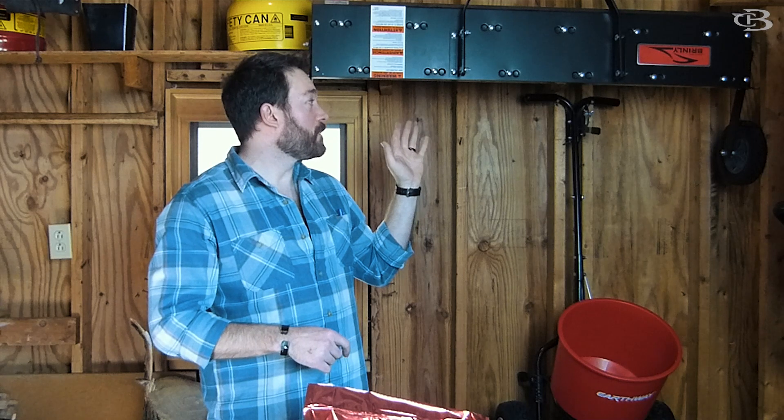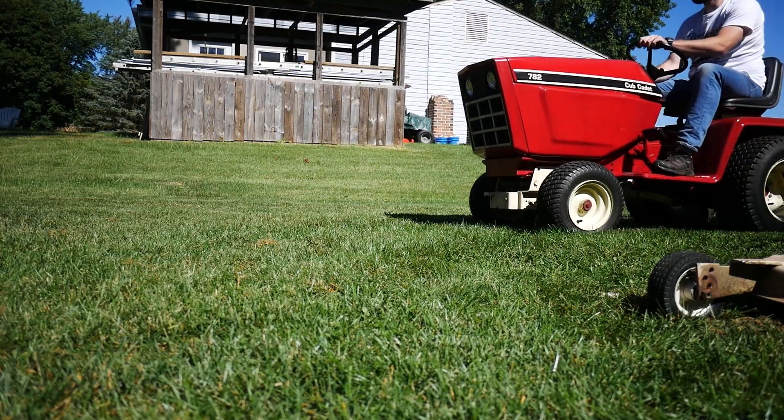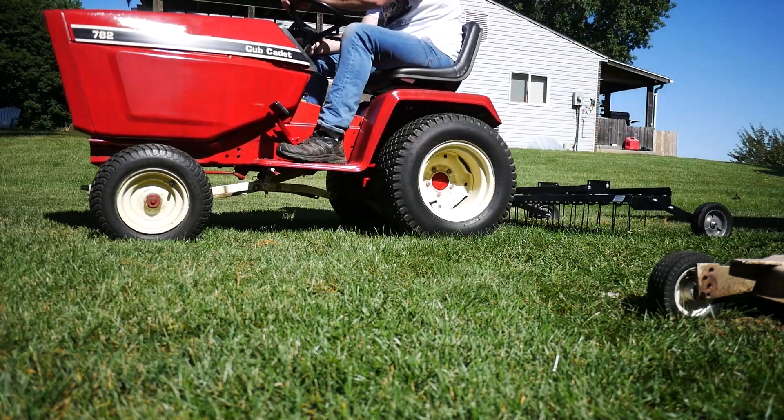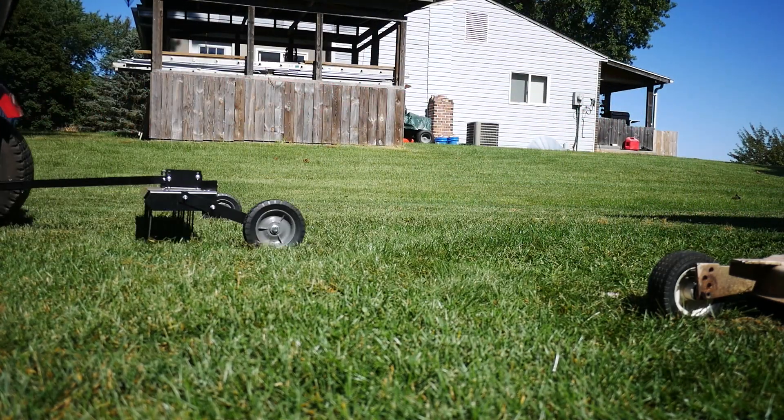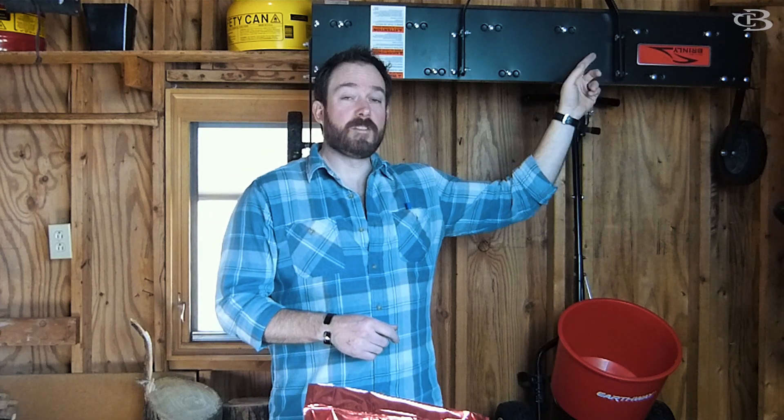This dethatcher is incredible. Super easy to put together, super easy to adjust — throw it on the back of your tractor, drive around your yard, and then pick up all the thatch you dethatched and pull it out of the yard with your bagger on your mower. Done. Super easy, quality made, and easy to adjust.